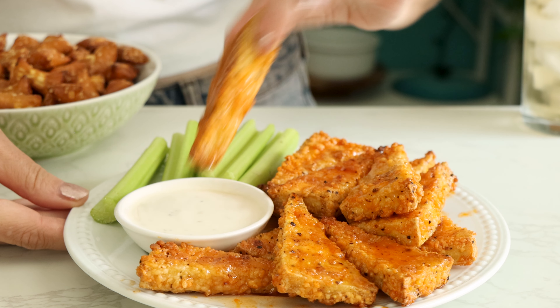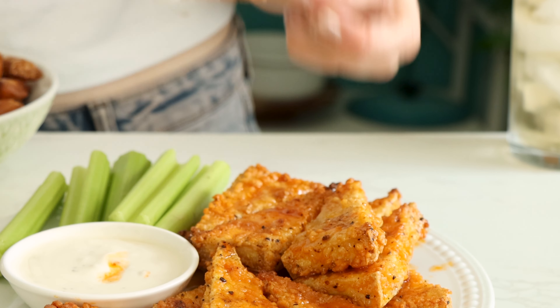I like to serve this with a little cashew ranch for dipping and some celery sticks on the side. How will you serve your vegan lemon pepper wings?